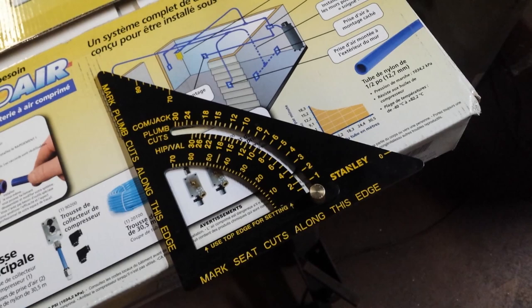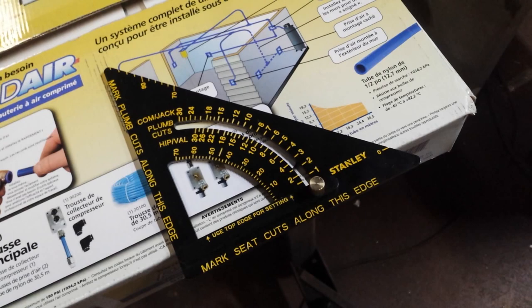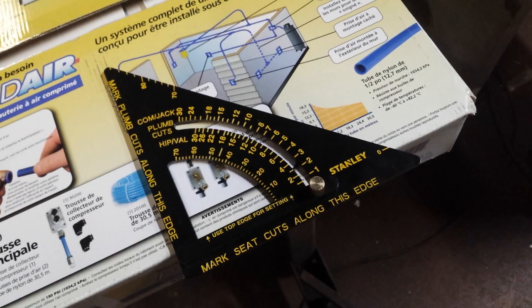But this video is about that. Thank you guys for watching. Like always, subscribe, comment, like. Make sure to check out RourkeSupply.com — they're helping to make these videos possible. You guys get a 10% discount when you use coupon code METAL. That's their thank you to you and my thank you to you. Talk to you guys later.